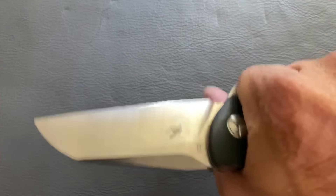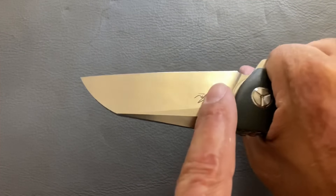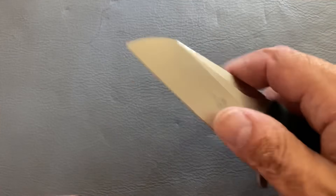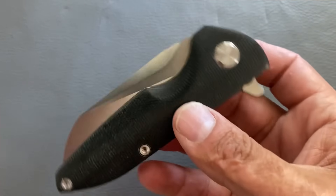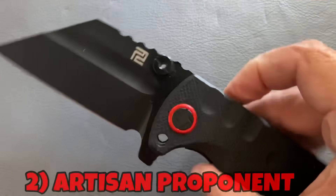It slices nicely because of that high flat grind coming down to a nice thin edge. I love wharncliffes because I do a lot of breaking down boxes, pushing hard without the knife sliding out of the cut like a deep-belly blade would. I also do a lot of detail work guiding the tip through something — wharncliffes are excellent for that. The Tucson TS T85 is a really cool design.